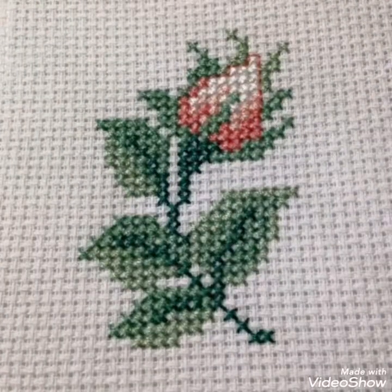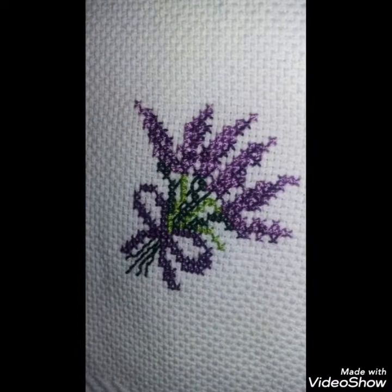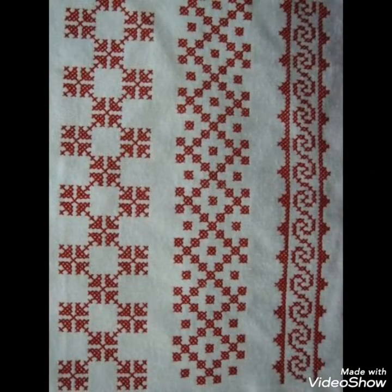These are different ideas about silk ribbon embroidery and Brazilian and Turkish embroidery designing. I have brought for you amazing designs that you can choose easily.